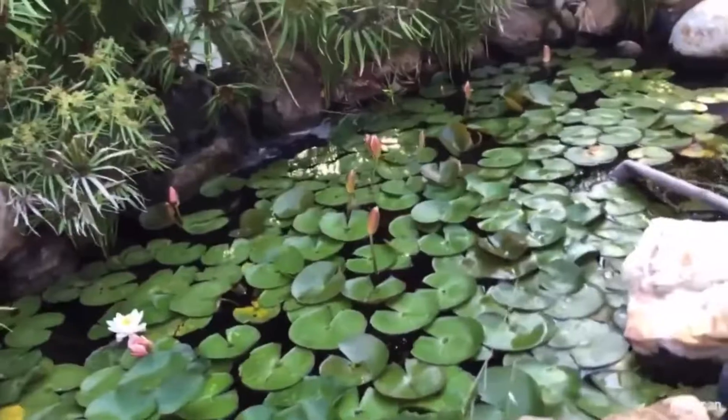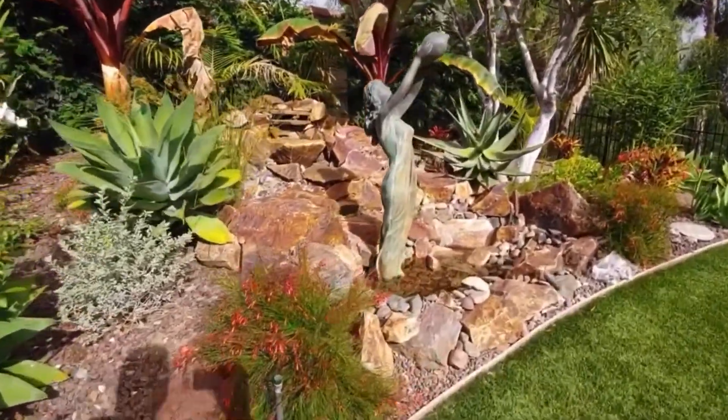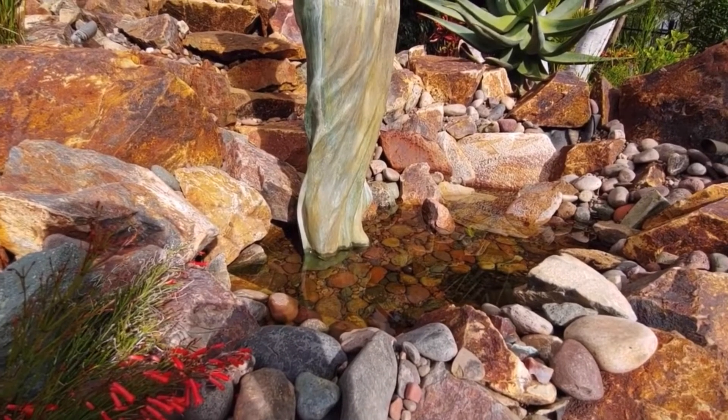Hey pond peeps, got something a little different going today — we're going to do a how-to on how to find and fix a leak in a pondless waterfall. This is a typical call we get, very standard. Here's the pondless waterfall with a neat little statue in the middle, few years old. I asked the customer last week to fill the basin with water and monitor it. The customer verified the water level in the bottom does not move, which tells me the leak is not in the bottom — it's in the waterfall itself. This is typically the most common place for a leak and the first place we'll start looking.